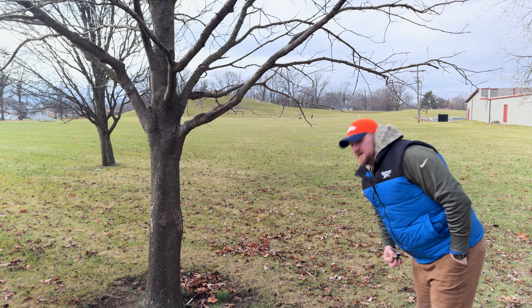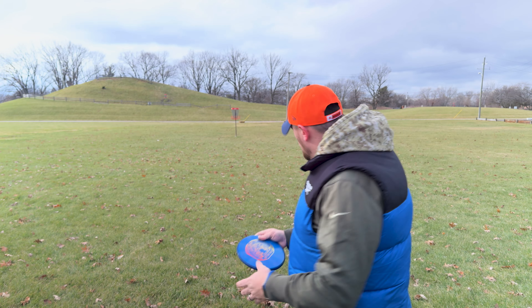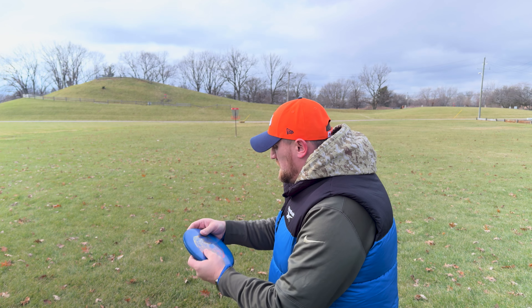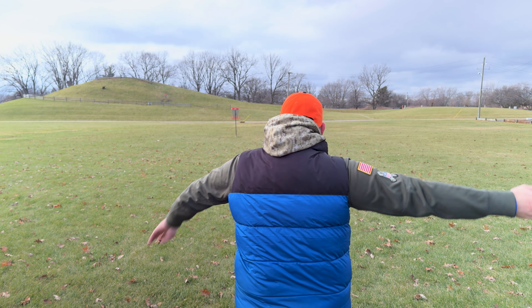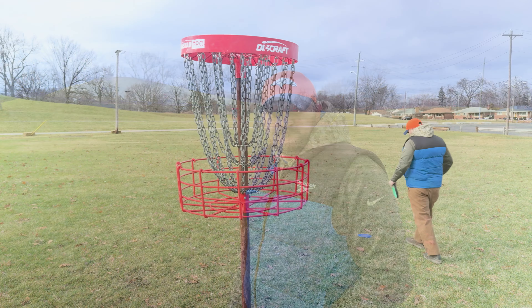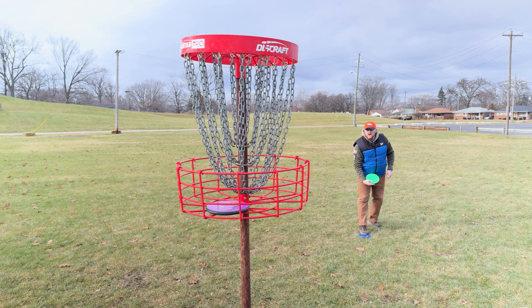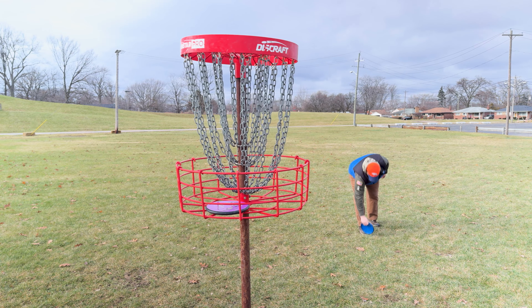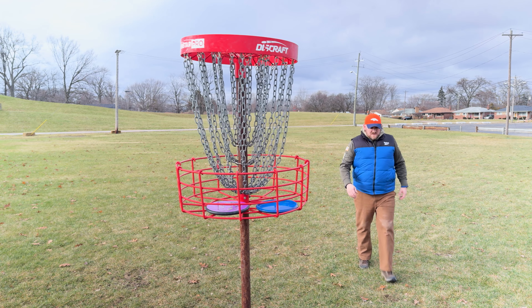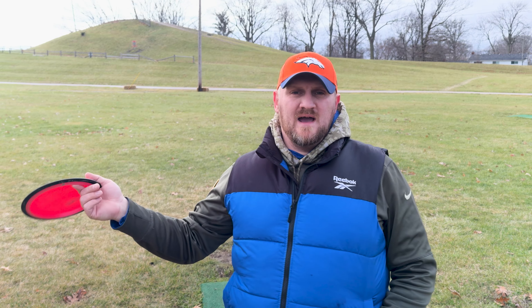Couldn't quite get out — this is going to be another bogey. We're in deep circle two, maybe circle three. Going to see if we can get up there with the Envy. That was bad. We still got a putt. I missed my EMAC Judges. And just like that, we are plus two after three — that's how it can build up fast on this course.